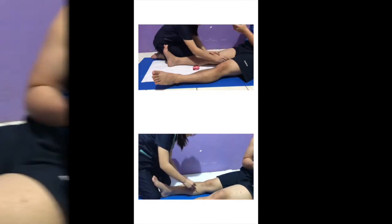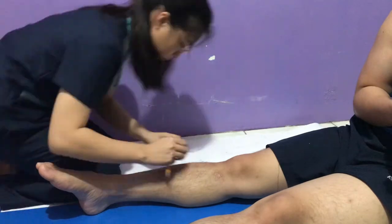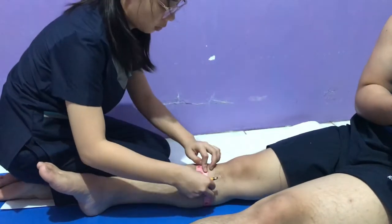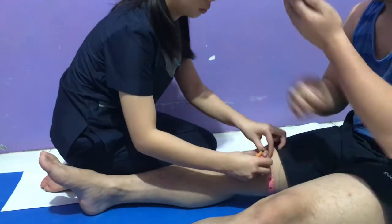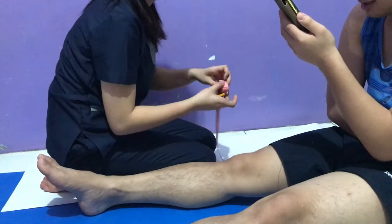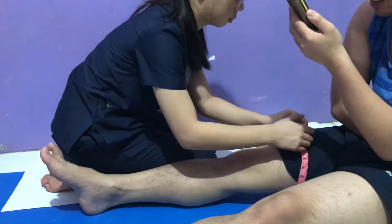On the lateral side, start marking at the hip joint. Measure the length of the medial side of your patient's thigh, leg, and remainder of the foot. Then measure the width and circumference of your patient's ankle joint, calf, knee joint, mid-thigh, and groin area.